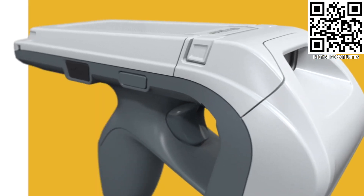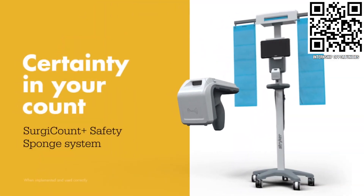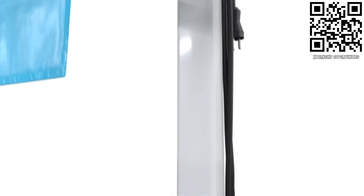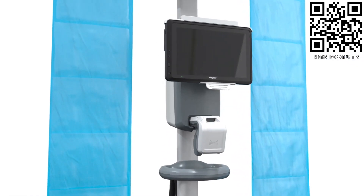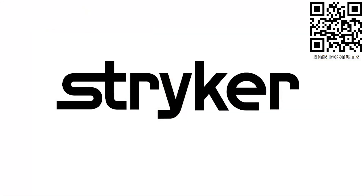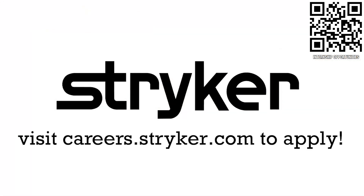Apply the skills you gained as a first student or mentor and help change the world at Stryker. Stryker is a top career choice for many of those in first because of their commitment to innovation and saving lives. Learn more about the incredible culture at Stryker and view their thousands of positions available around the world at careers.stryker.com.